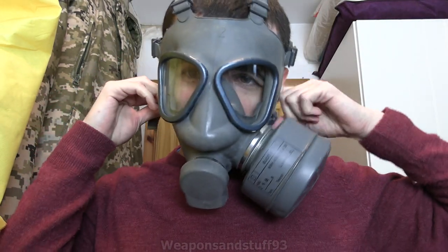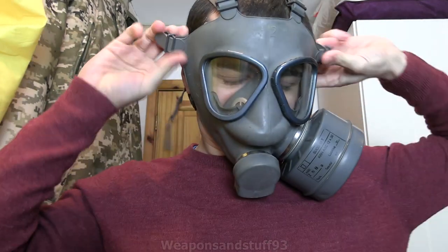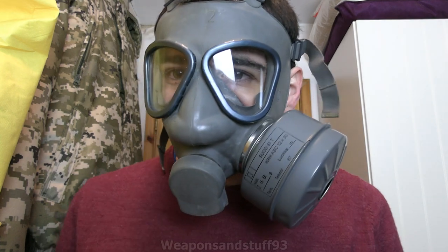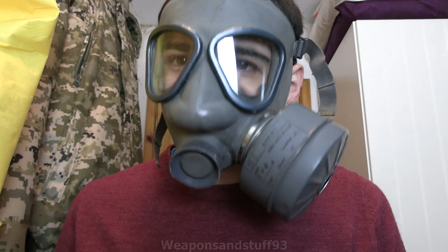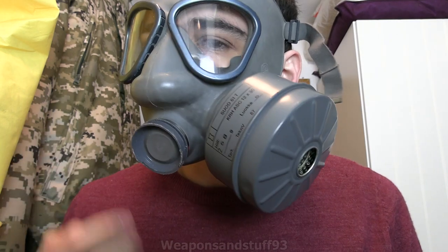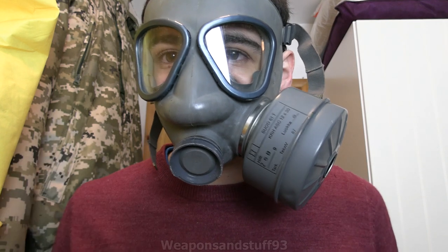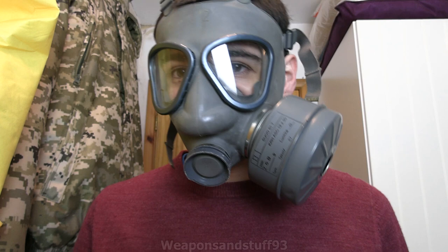One thing is the mask doesn't have any voice diaphragm on the second generation. So that's the mask on - pretty simple. You probably can't hear me very well. You've got your exhale valve under here covered by the little exhale flap thing. People could probably hear you a bit better if you took that bit off, but that means the air isn't deflected down in a certain direction - that's up to you how you want to run it.